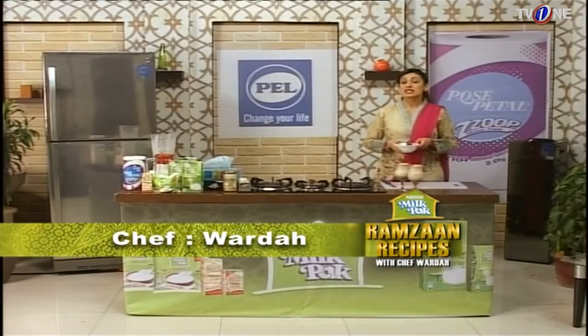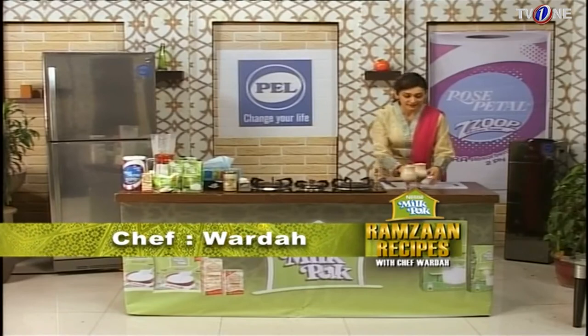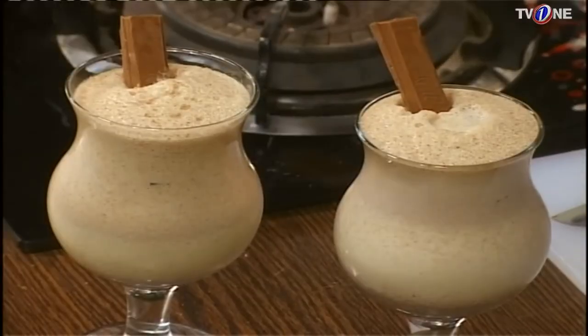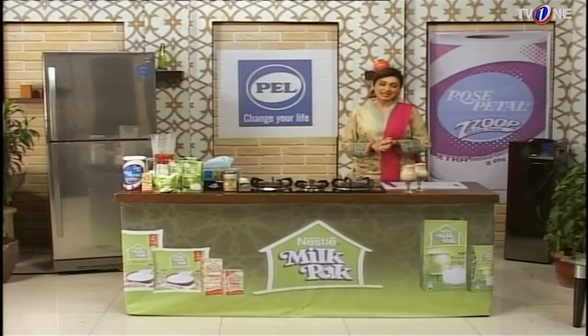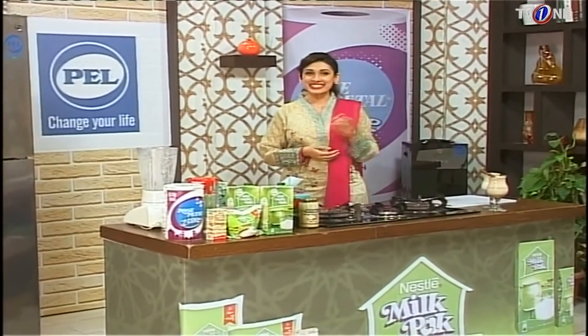Our yummy Kit Kat milkshake is ready! It has such a creamy texture. So don't compromise — only use Nestle Milk Pack. Take good care of yourself. Eat healthy, stay healthy. Till then, goodbye!